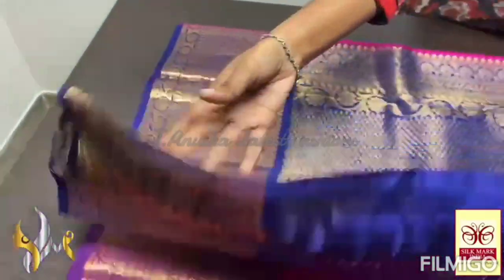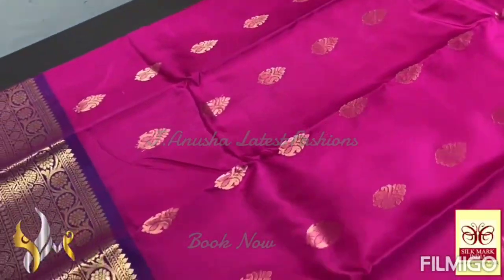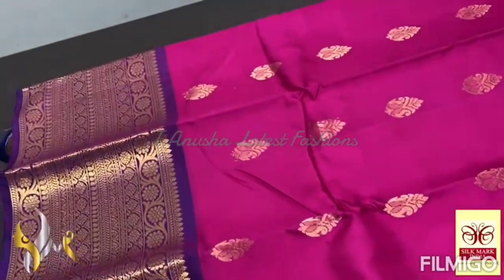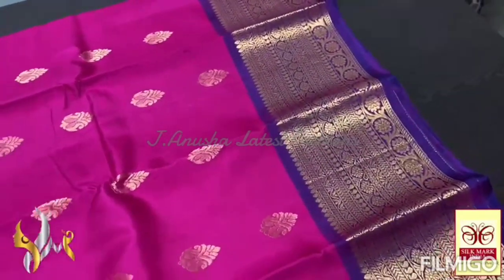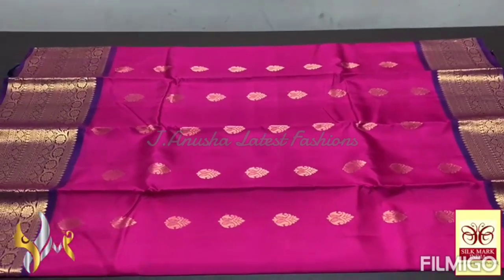The rich pallu comes with a plain blouse piece in the same color, and we have the border design running in the blouse piece also, which makes it very rich. We have the pink saree body — a very elegant magenta pink shade with kanji varam butas, very elegantly done butas in golden zari, and we have 10 inch bottom and 8 inch bottom borders. The border also has the pallu color — an elegant collection with authentic silk.